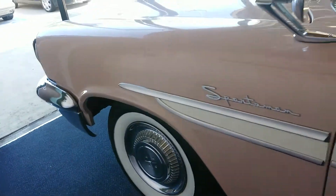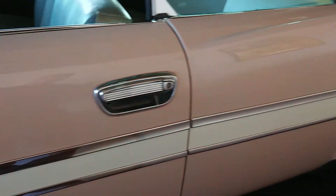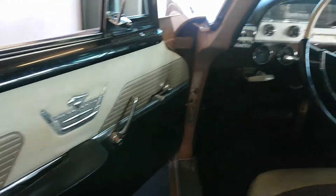The whitewalls and the original hubcaps look great. Opening up the door here so you can have a look inside, and here's the back seat.